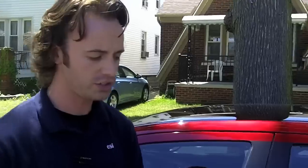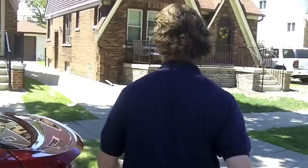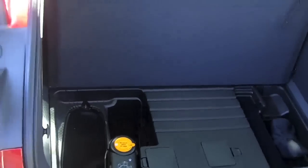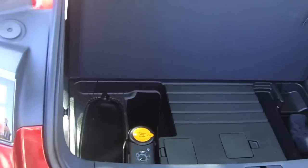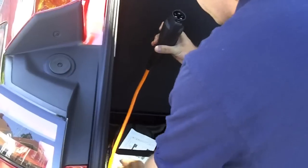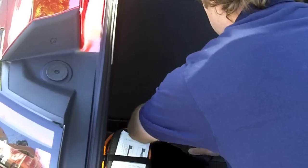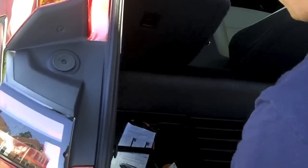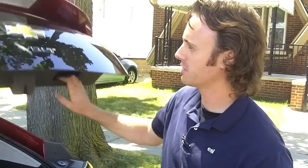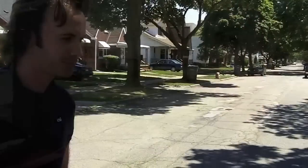This 120-volt system takes 9 to 10 hours to fully charge. When you're done with it, simply tuck it back in here. That's the charging process on the Volt — very simple to do. Close the tailgate and you're good to go. I hope you'll like it — it's a great experience.